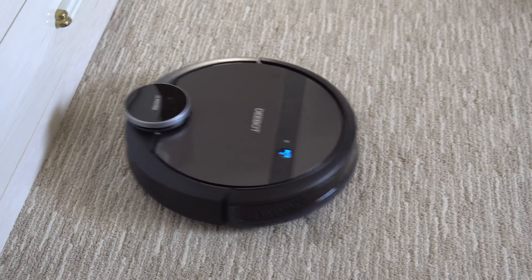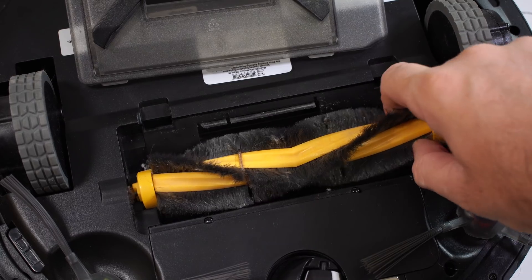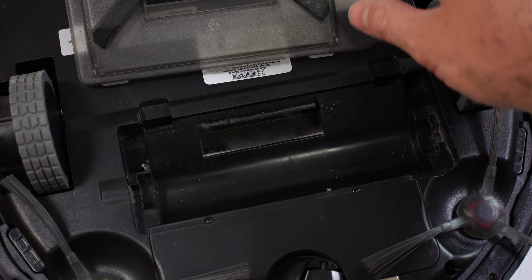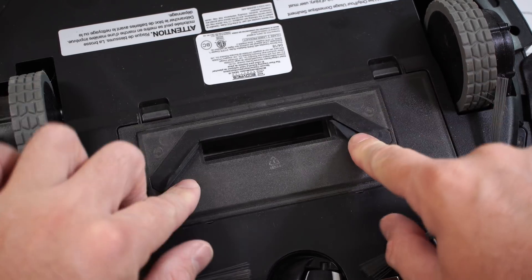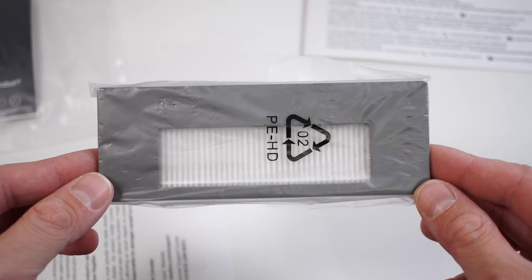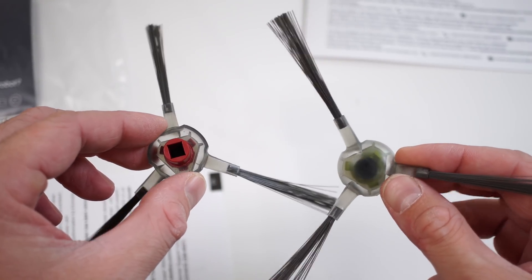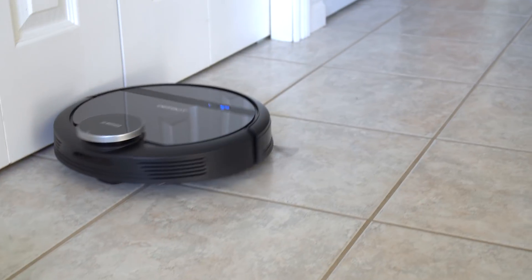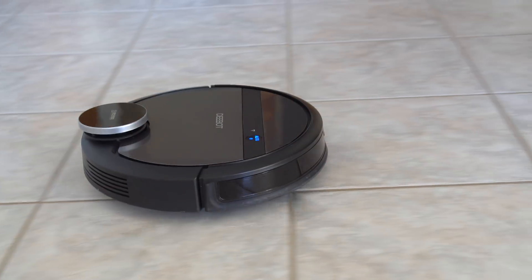If you don't have any carpets at home and you'd rather remove the brush, you can do so because there is an adapter that comes in the box — you basically replace the brush with that adapter. In the box you're also going to find a replacement filter for the vacuum and two replacement side brushes. Those side brushes push the dirt towards the center of the vacuum where the suction hole is.